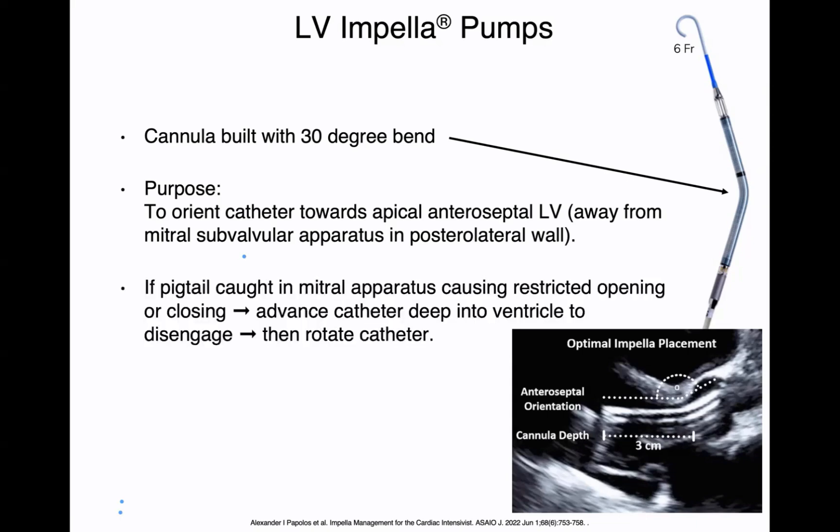During positioning, they may need to rotate the impella quite a bit to achieve that favorable orientation. If the impella does get caught in the mitral apparatus, it can cause restricted opening or closing of the mitral valve. In that case, you would need to advance the catheter deep into the ventricle to disengage from the mitral valve apparatus and chordae tendineae, then rotate the catheter, and then pull back. Entanglement can cause either restricted opening — producing mitral stenosis — or restricted closing — producing mitral regurgitation. It's important when assessing impella position to interrogate the mitral valve and make sure the pigtail is not impeding mitral valve function.